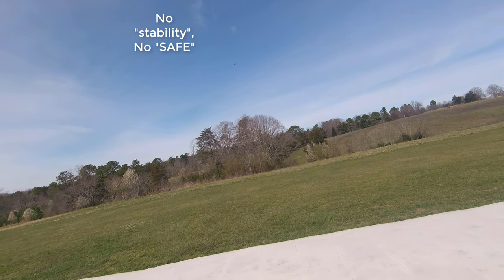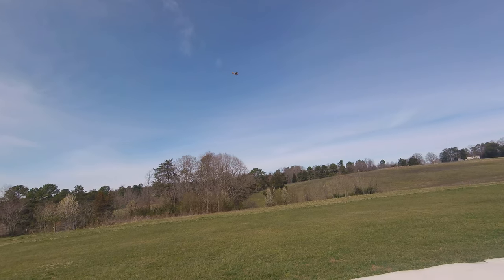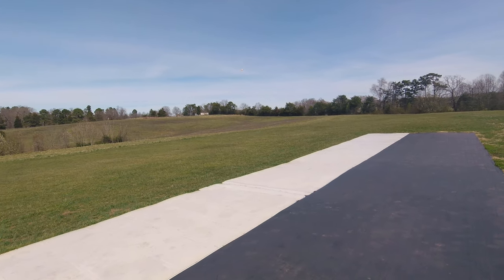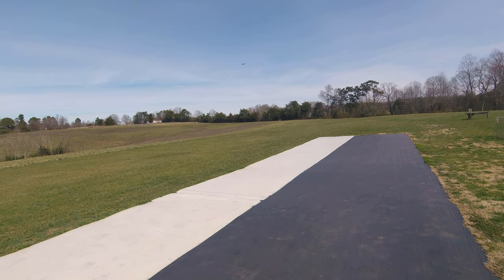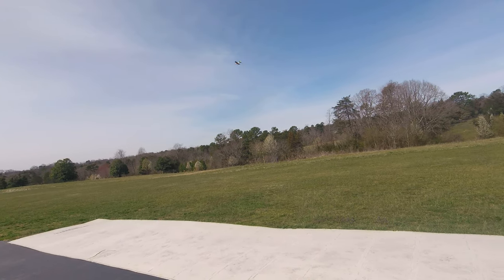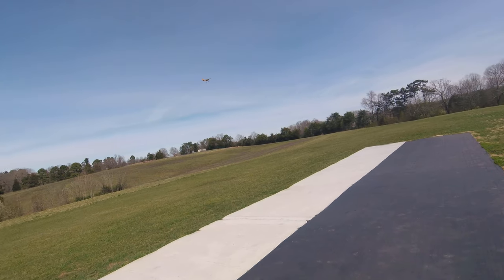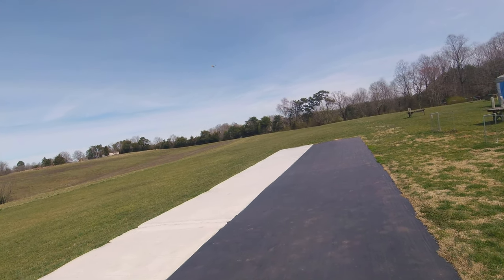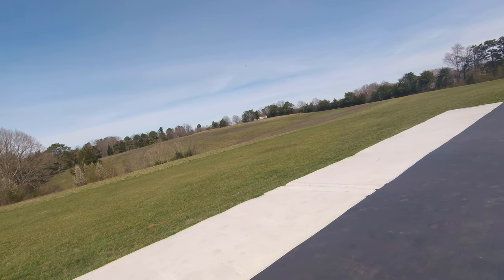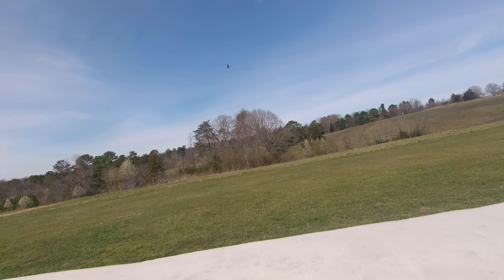That's completely manual mode. It buggers around a little bit in the wind, but not bad. I checked the wind a few minutes ago and it was just one to two, but I'm getting some more than that now. It's coming from behind me, it's out of the south.